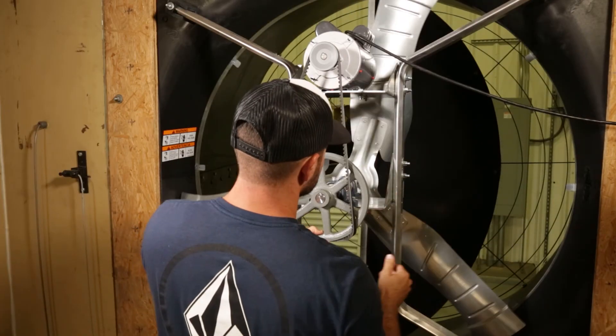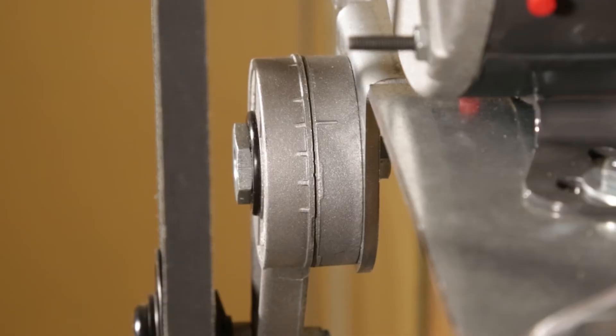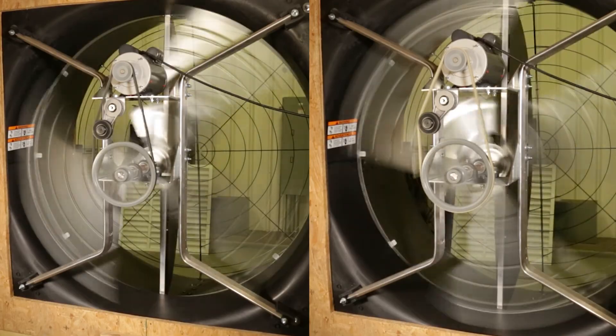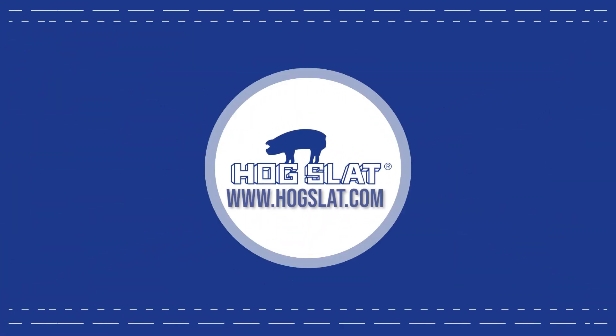Return the belt to the fan and thread it onto the pulleys. Make certain it can spin the blade, then inspect the tensioner again to verify the markings align with the second line. With your belts properly adjusted, you'll once again be cooling your livestock efficiently and effectively. For all of your swine and poultry needs, visit your local Hogslad store or go to our website at www.hogslad.com.